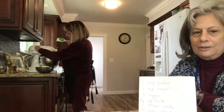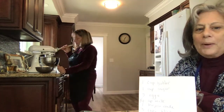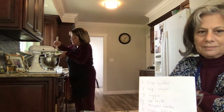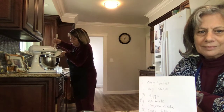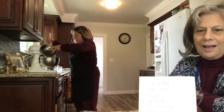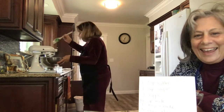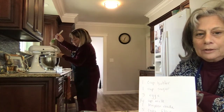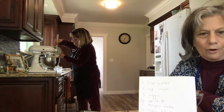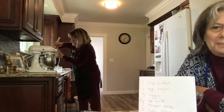Then you lower the mixer, just at the lowest you can get, and you add the flour a little at a time. When it's mixed together, you don't want to beat flour very much because it changes the texture of the dough and it makes it a little more skeletal, which means hard.